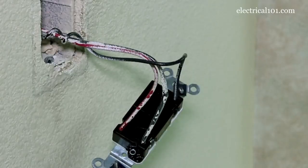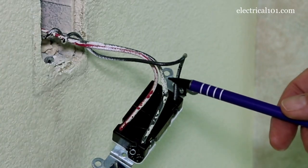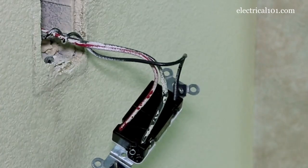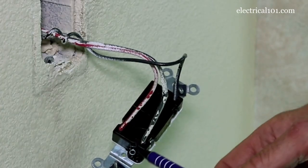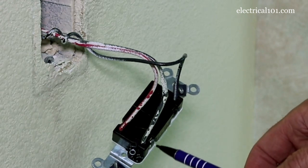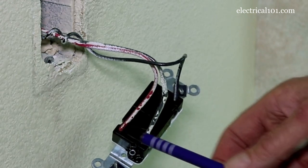Let's go over three-way switch wiring now that we have the switch out. At one end of the switch we have the common — the single common wire goes to the black terminal — and at the other end of the switch we have the two travelers that go to the silver colored terminals.